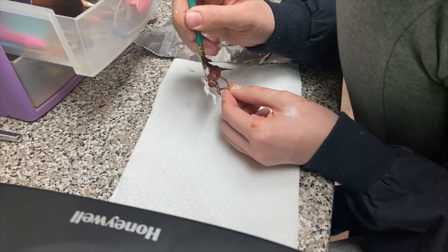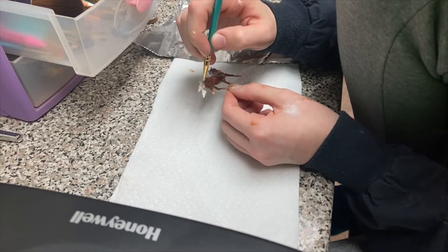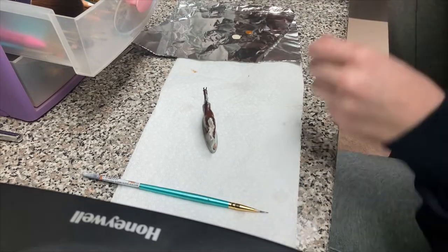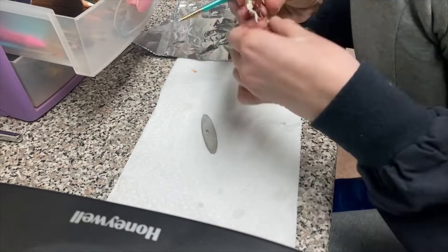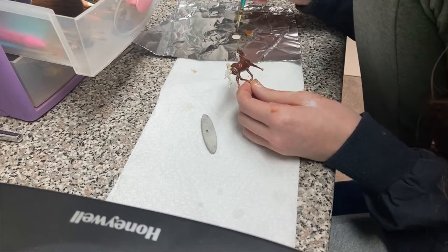I'm just finishing up putting on the base layer so that we can start putting on other colors. I like to start putting on other colors when the base layer is still a little bit wet because it helps blend the paints pretty naturally.